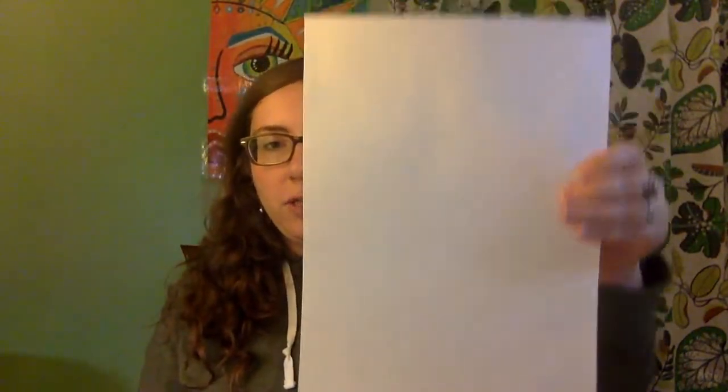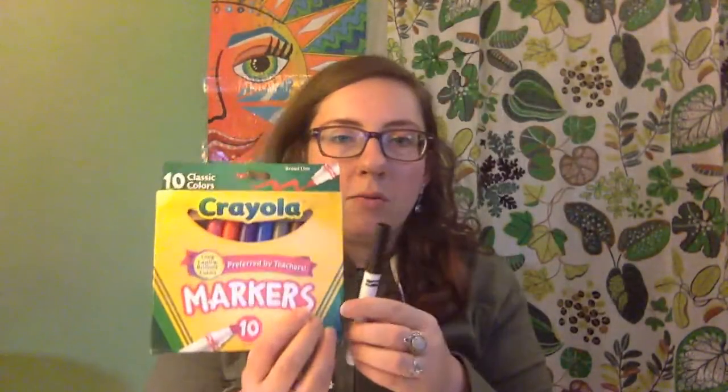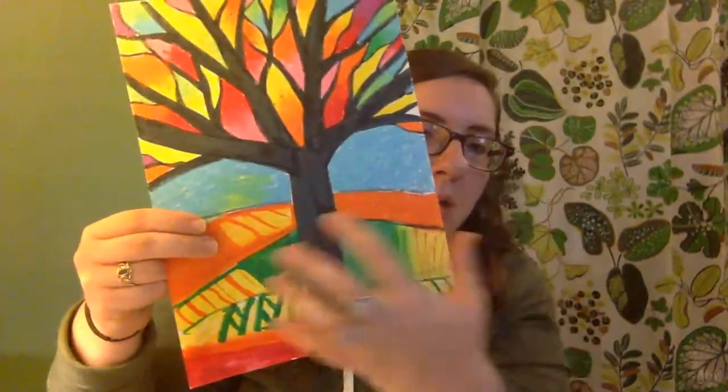Before we get started, make sure you have your supplies out. You should have a piece of white drawing paper, held the tall way. We're going to use our markers — specifically the black Crayola marker to draw the tree. I'm going to draw it right in the black marker, not in pencil. Draw right along with me in marker. Because the nice thing about a tree, if you make a mistake, you can just work it in. We'll also use oil pastels for the colors. If you don't have your backpack art kit, use whatever you have available — a black crayon, black colored pencil, or even a regular pencil.